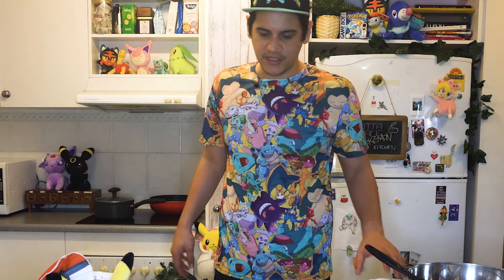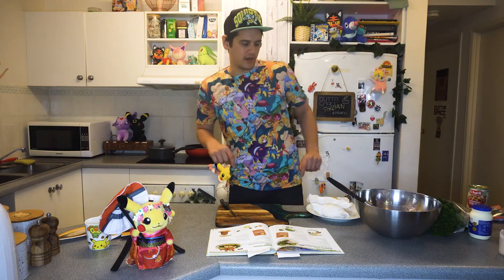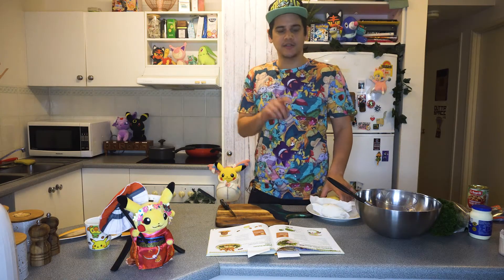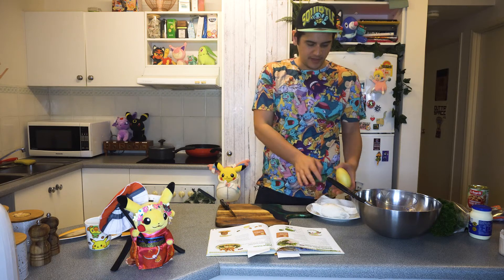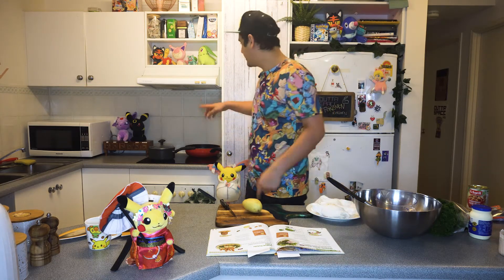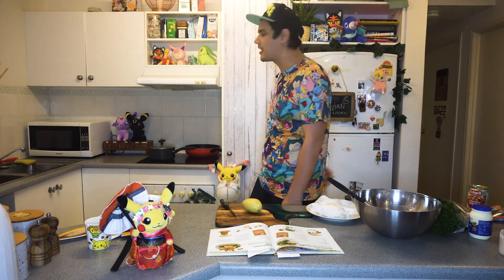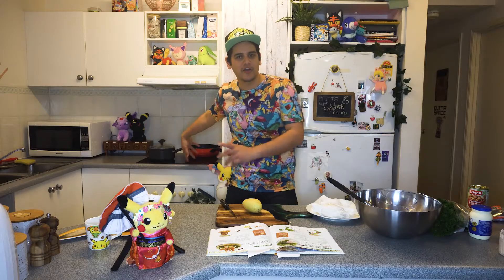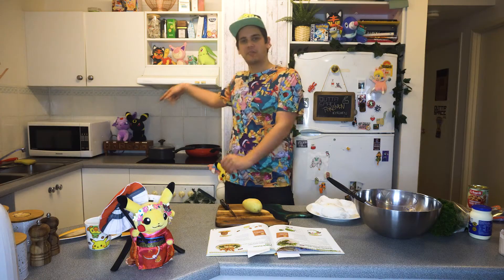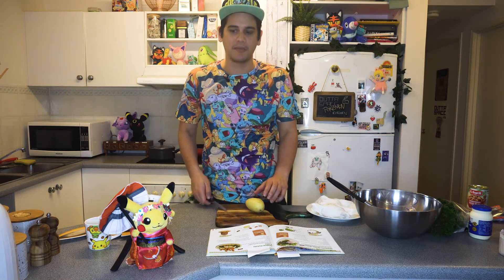Once the potatoes are cool to the touch, peel the skin off and cut to wedges. Place potatoes on a plate. So we're going to get these potatoes and we're going to skin them alive. Always pay attention to your sausages, not like me because I'm looking at a camera, but put a fan on just so you don't get any steam ruining all your stuff around like these plushies. Let's skin these potatoes. But what we're going to do is we're going to cut them up like rocks.